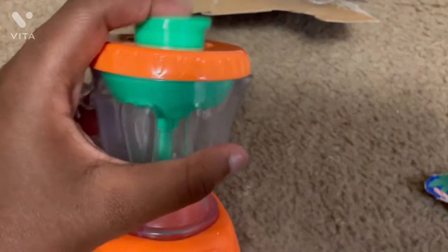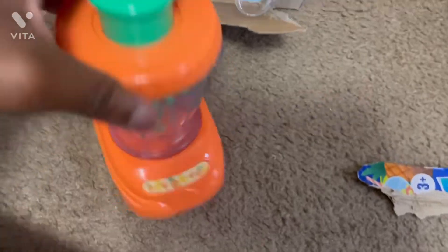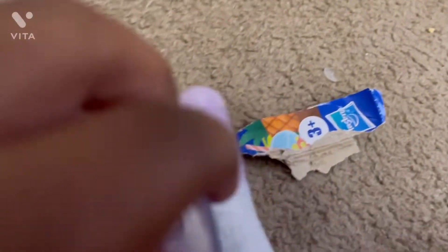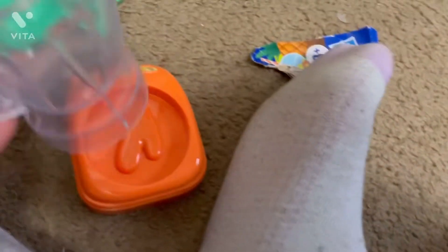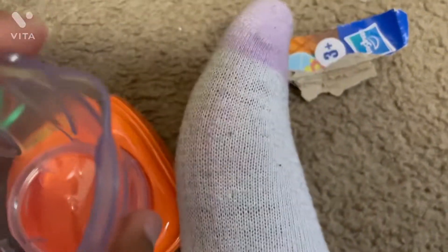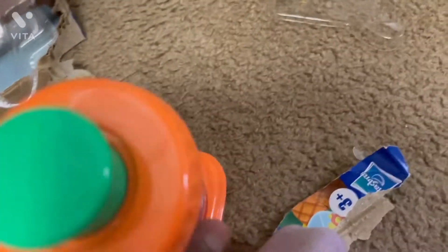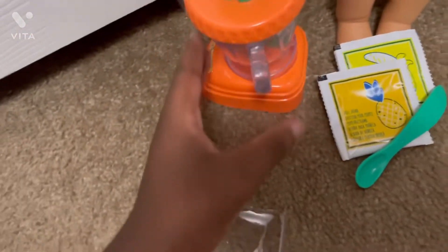So I just got the blender out of the box. I opened it and I'm not sure if I can take the top off, but I can pop it off. If they want something to drink I can just take this off and pour it into their cups. That's pretty neat — I'll snap it back on in a second.